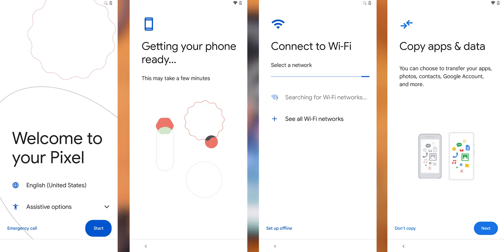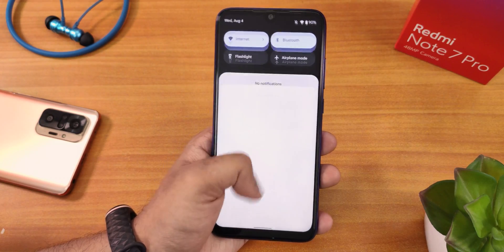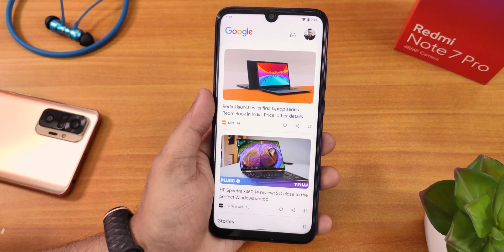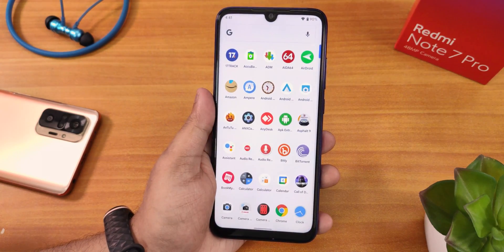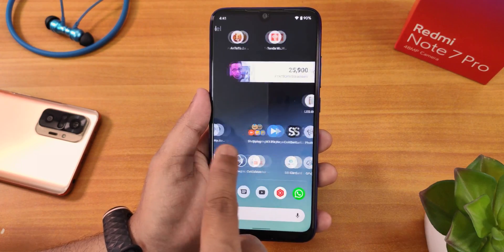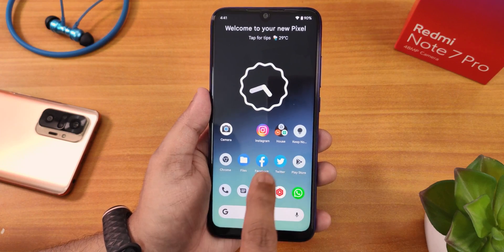I completed the setup of Android 12 Beta 3.1 and this is how it looks right now. The quick settings panel you can get by swiping down, and to the left of the home screen we still have Google's Discover page. Swiping up gets you to the app drawer. There's a suggestion panel which I have disabled. This is the Pixel launcher and widgets are all working fine.